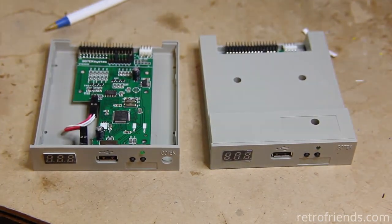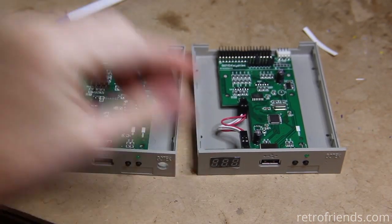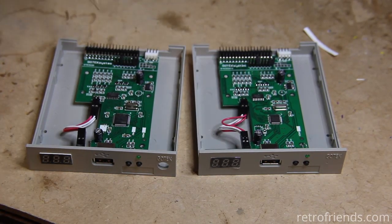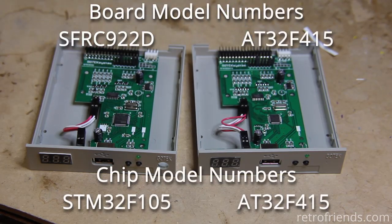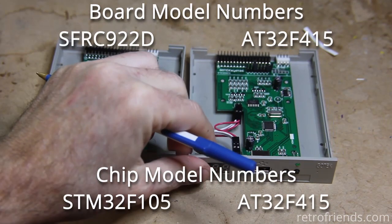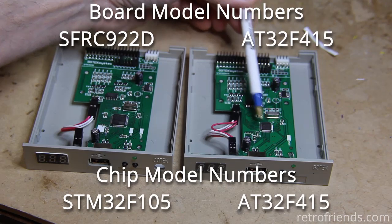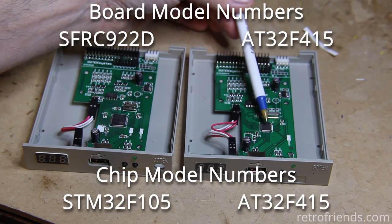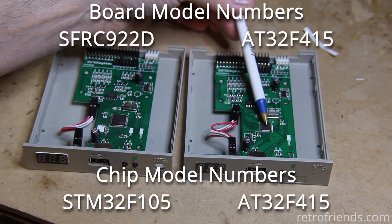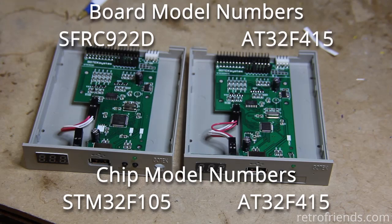Now, to compare that to the new board — and by the way, from what I understand this is a permanent thing, they're not going to ever use ST chips again — you can see this Artery chip is physically smaller. Artery does have a 64-pin version, but GoTek has chosen to use the 48-pin, and the problem is that the 48-pin does not have the two outputs for the rotary encoder.